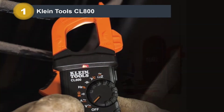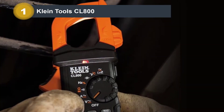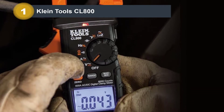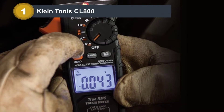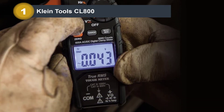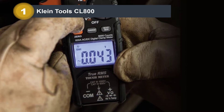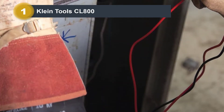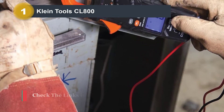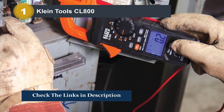The Klein Tools CL800 is a true RMS clamp meter that also incorporates detachable test leads and a thermocouple for temperature measurement. This clamp meter is very durable and includes a rubberized grip for extra protection — no need to worry about tossing it into your toolbox. It also includes many things not found in other clamp meters, such as a non-contact voltage detector and a work light.